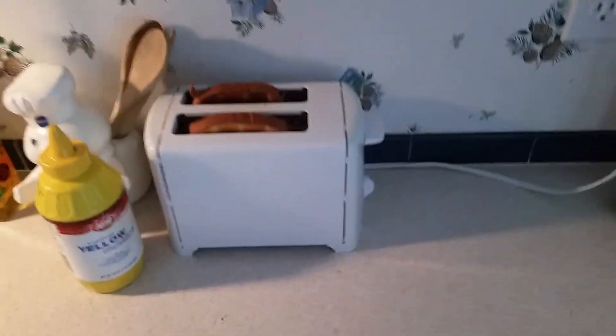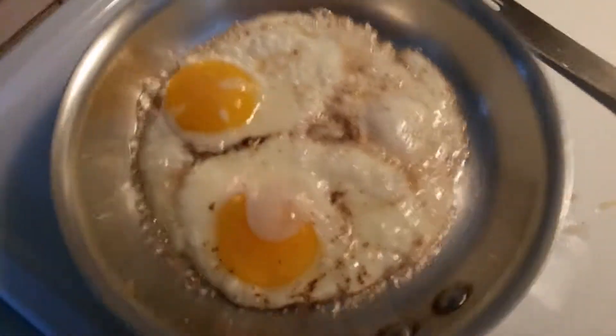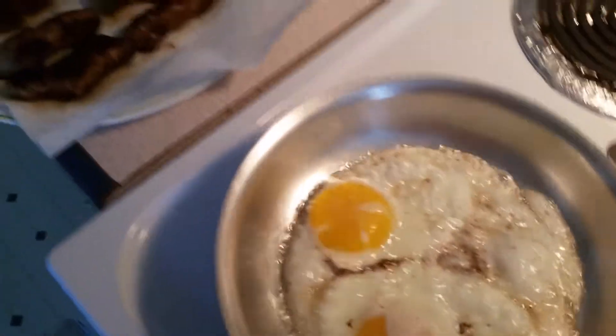I have some toast in the toaster. We do it just like that. Okay.